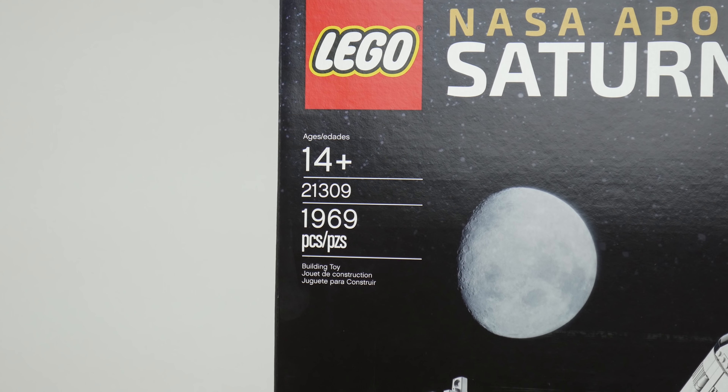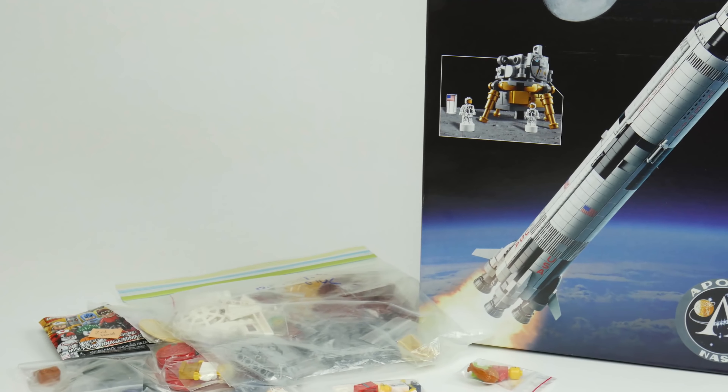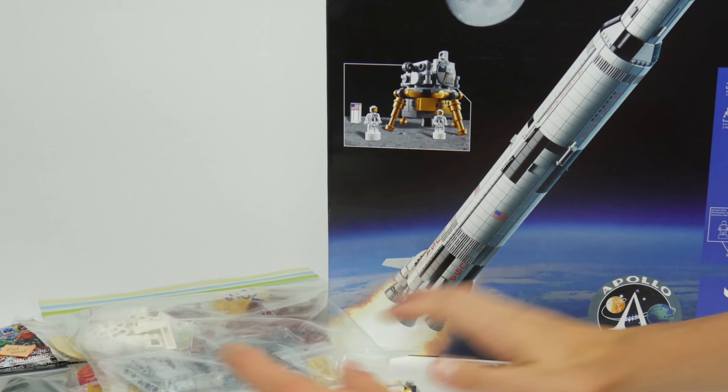And finally the last part of this video - what could this be? We finally got the Saturn V! This is a really, really cool set. It's got 1,969 pieces, ages 14 plus, set number 21309. Sweet design on the box and a cool blueprint. Overall a very very cool set - found it at a toy store and didn't really want to order it online, but yeah, really excited to build this thing.